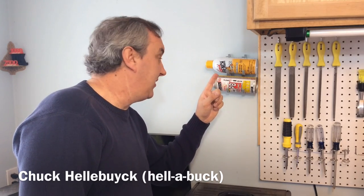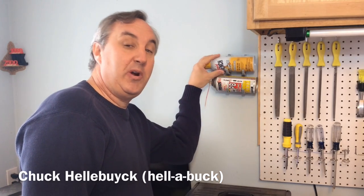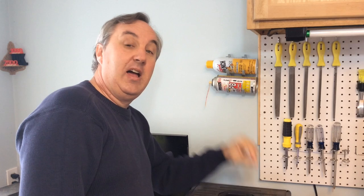On today's episode I'll show you how I made a 3D printed spray can holder. I found it on Thingiverse and then improved it in Tinkercad. I'll show you how I did it on today's Filament Friday.